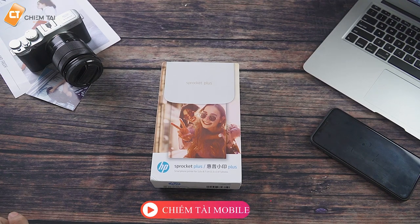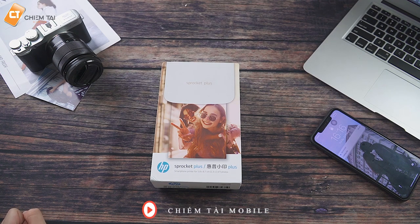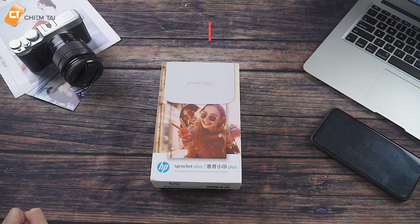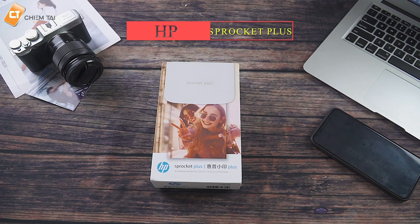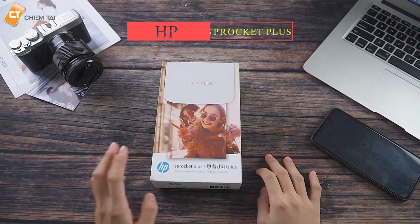Hi, chào các bạn đã quay trở lại với Chiếc Tàu Mobile. Hôm nay anh sẽ giới thiệu cho các bạn một sản phẩm mà chắc hẳn sẽ không ít những bạn sẽ rất thích. Đó là chiếc máy in hình. Với loại sản phẩm này anh nghĩ sẽ không quá xa lạ với các bạn nữa. Và cái máy anh giới thiệu hôm nay nó có tên là HP Sprocket Plus. Bây giờ anh sẽ tiến hành mở hộp cho các bạn cùng xem nha.